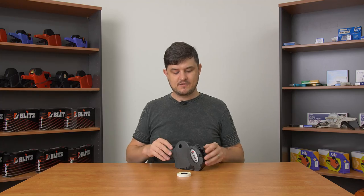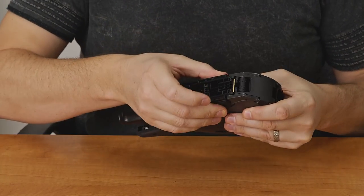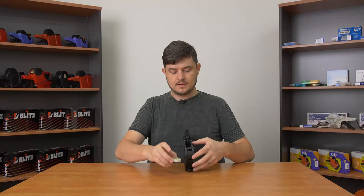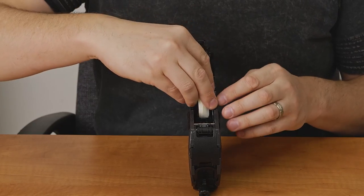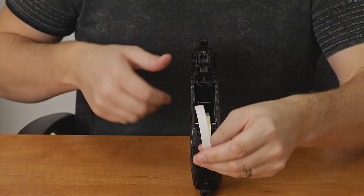To load a roll of labels in the Blitz 1910, first we open up the base plate by pulling back on the two tabs on either side of the gun. That releases the base plate and lets you open it up. On the Blitz 1910, you simply drop the roll of labels into the gun and ensure that the paper is facing the front of the gun.